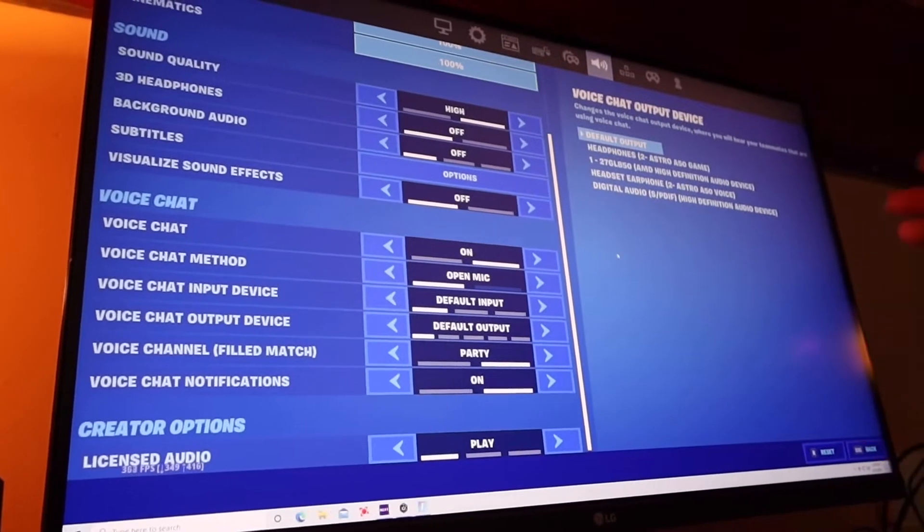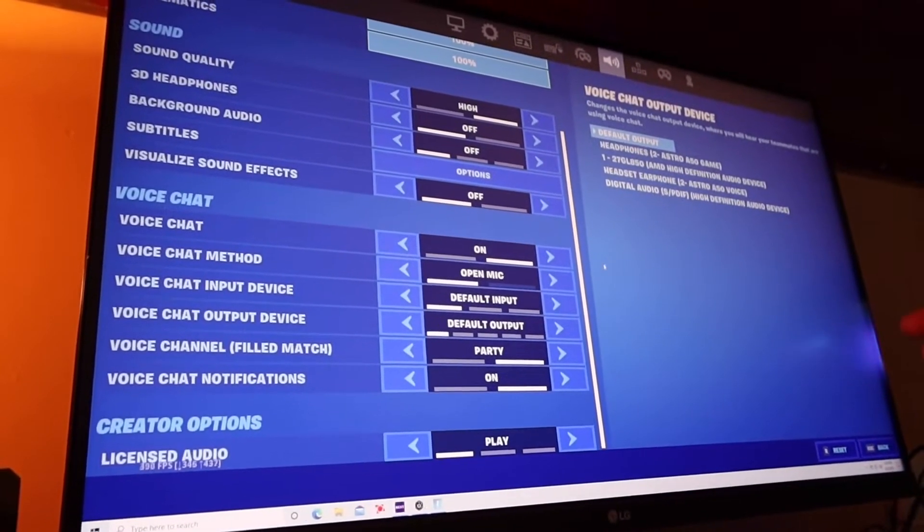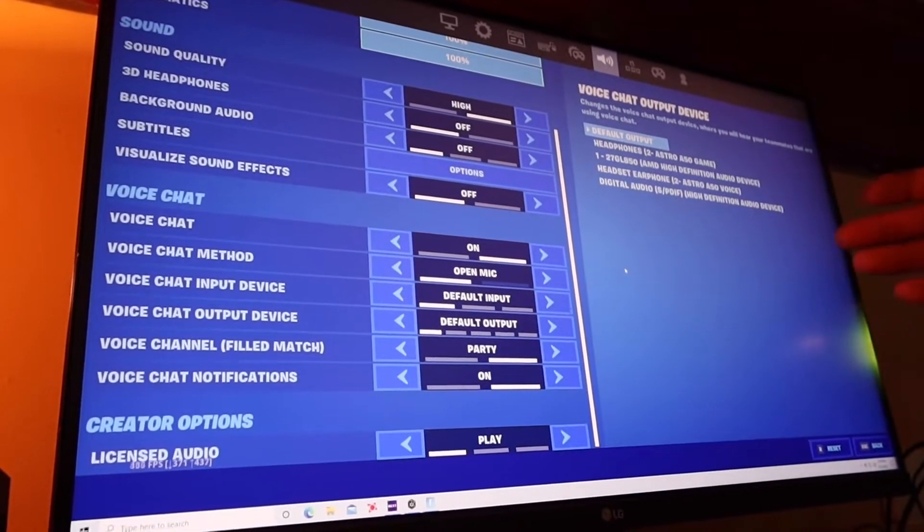That right there is the number one thing that winds up working for all the kids that call me trying to get this working. Johnny's friends are constantly calling me about this — that's why I'm making this video. Even if they already have the settings correct, you turn them off, turn them back on, press Apply both times, and boom — your mic's working.